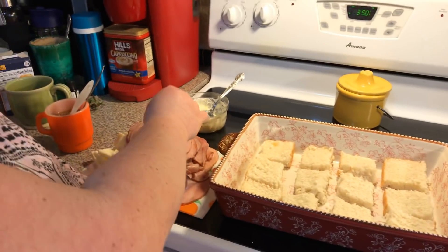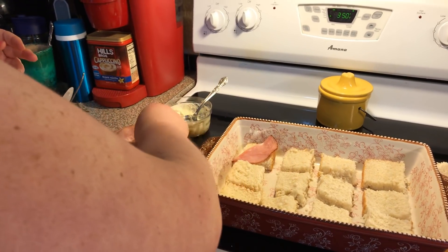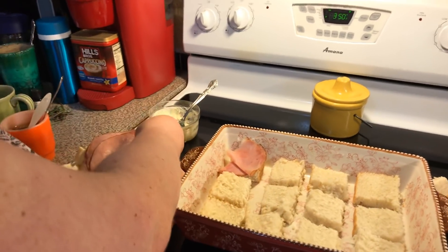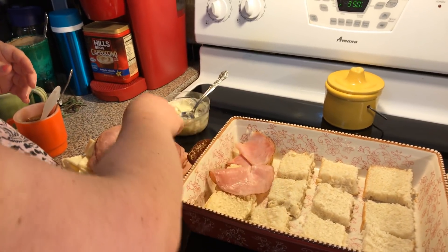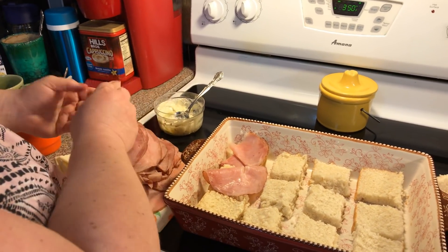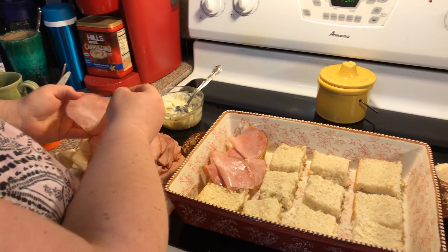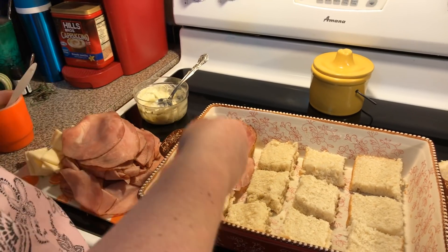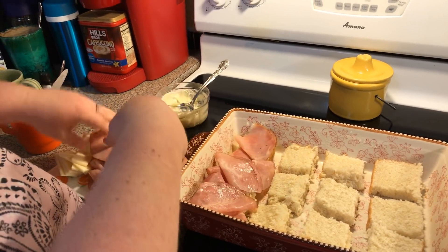We are going to come with some ham — this is deli ham — so I'm putting two thin slices on each little slider. You put as much as you want and use any kind of ham that you like. This is also good with Tofurky lunch meat if you don't like ham; rosemary is a good option with that too.